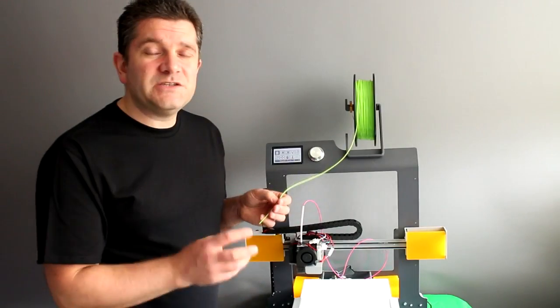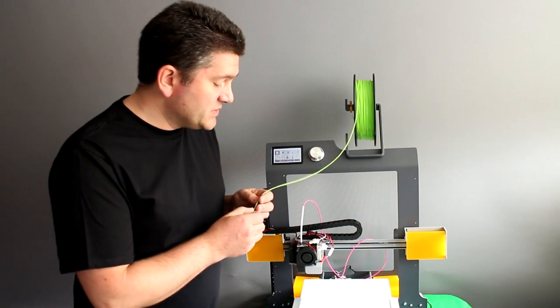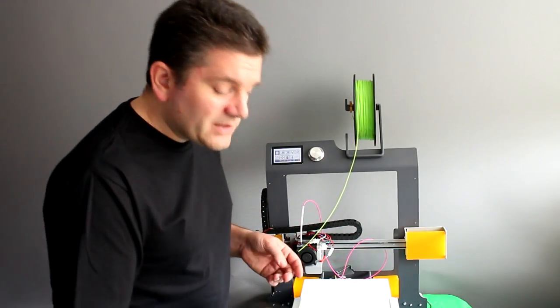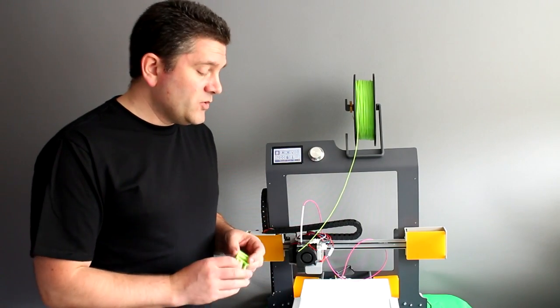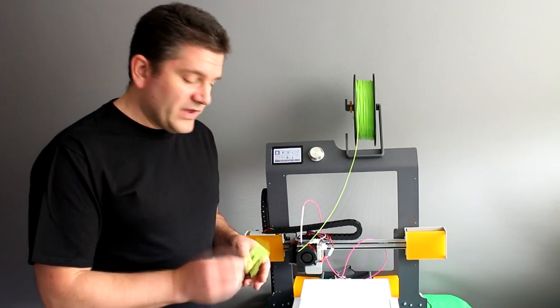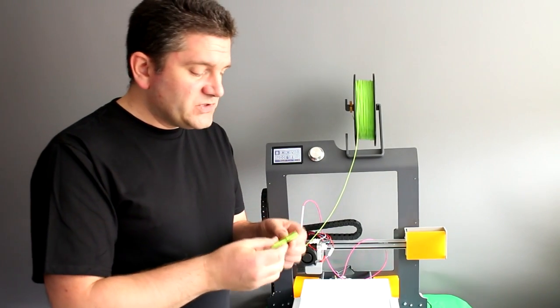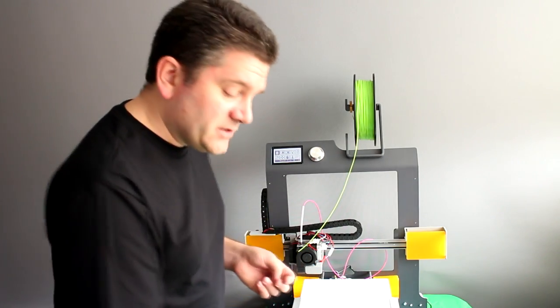This is perfectly suited for TPU and any type of elastic-type filaments, and it really does work. The prints you get off here with Filaflex are the cleanest I've ever seen — hands down, without any problems. They come out absolutely super clean: no strings, no problems, just really nice done prints.